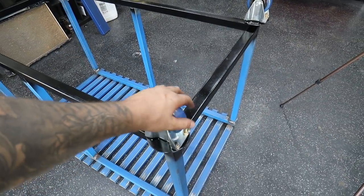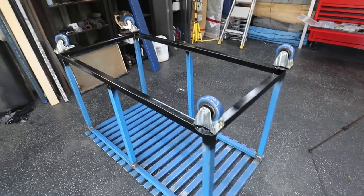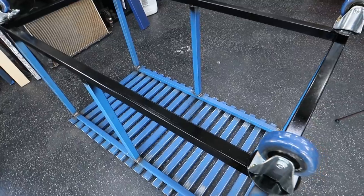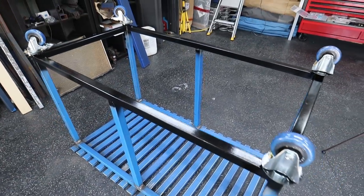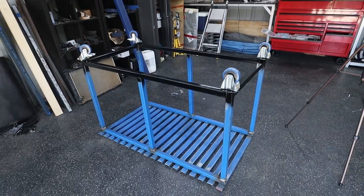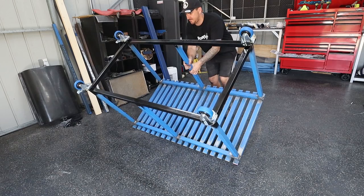Casters are now mounted - two non-swivel ones up the back and two swivel ones with brakes on the other side. I went ahead and painted the whole bottom section and we are looking bloody good. It's time to flip it over - the moment of truth to see whether it will rock - and then we can start sanding the top section.